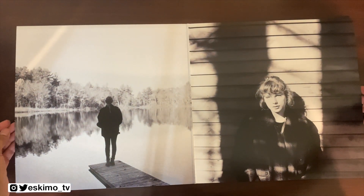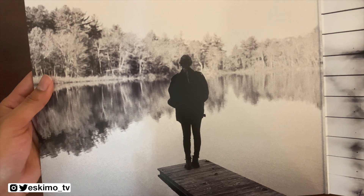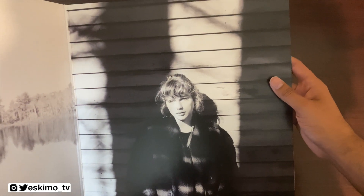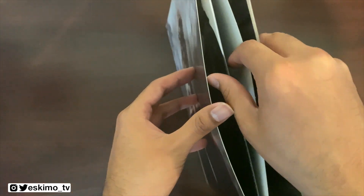This is really nice — the pictures are very similar to the Folklore album style. We have her near the water on a bridge, and then we have her up against this old-school looking house. Really nice photos.